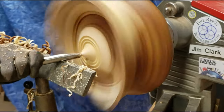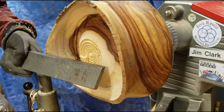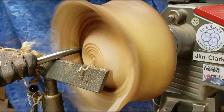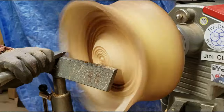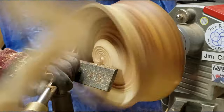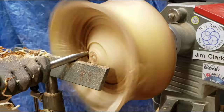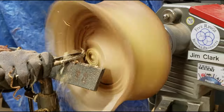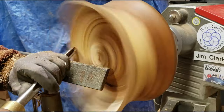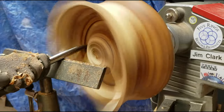One nice thing about doing a live edge type bowl is that the upper wings — those high spots — they come and go. You'll see high, then low, then high, then low as I'm turning, flickering. I can actually see the bowl gouge running down in there cutting the wood even though half the time it's covered by wood, which makes things a little bit easier. Once the gouge is hidden by the wood, you have to be a little more careful.